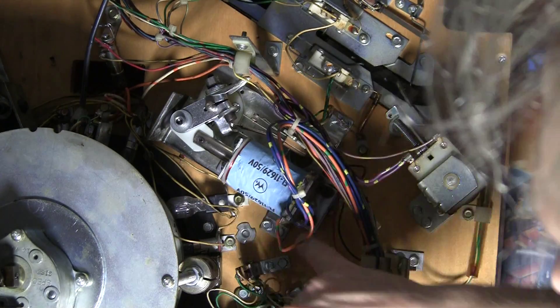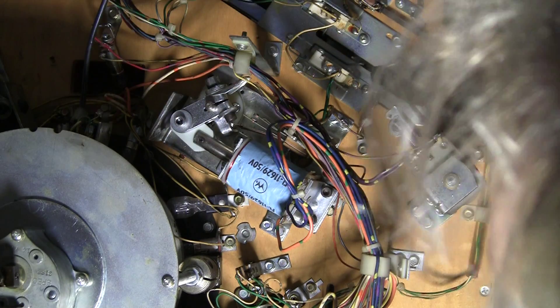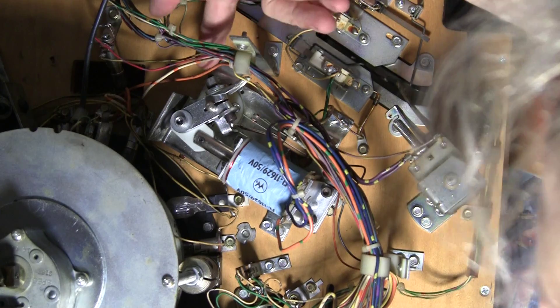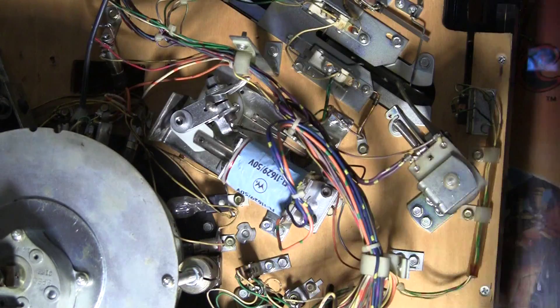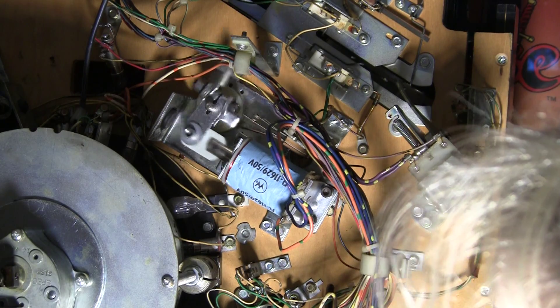So it's in there nice and solid. We've got the thread lock compound on all of the bolts going through here. It's not fully tightened all the way — I'm going to pull the play field down and align it and then tighten up this nut here. I'm going to wait until I get all of the flippers set up before I do it and I'll do them all at once. That one is set up and the end-of-stroke switch works.